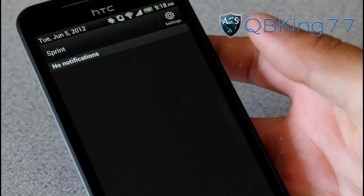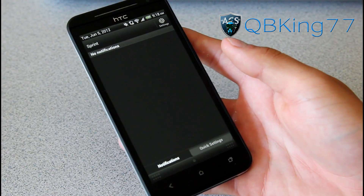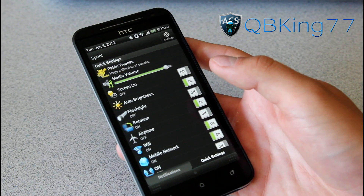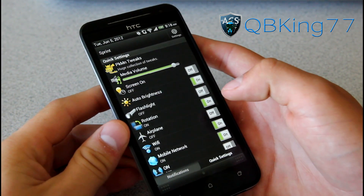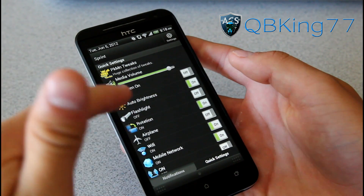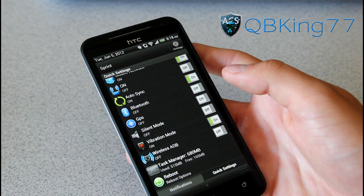If you pull down the notification bar you'll see you basically have your stock notification bar, but you have a quick settings button right here. I'm very glad they included this in this ROM as I do miss the quick settings applications. You've got screen on, auto brightness, flashlight, rotation, airplane mode, WiFi, mobile network — and you can actually edit and change these as well.